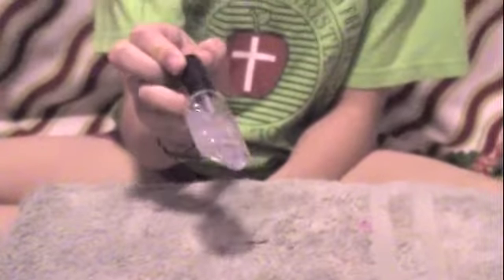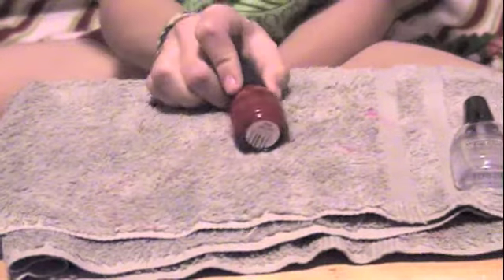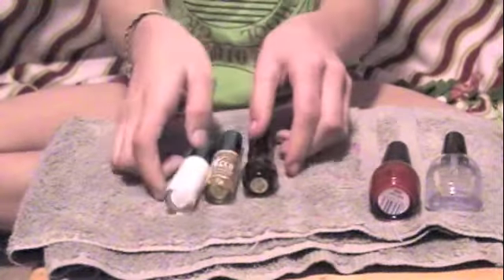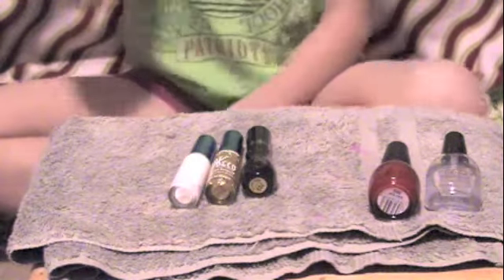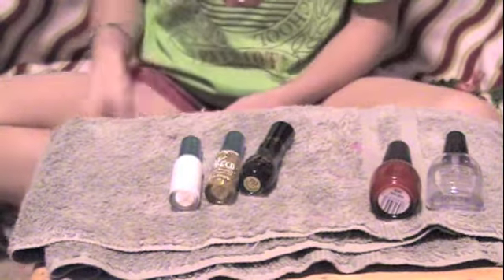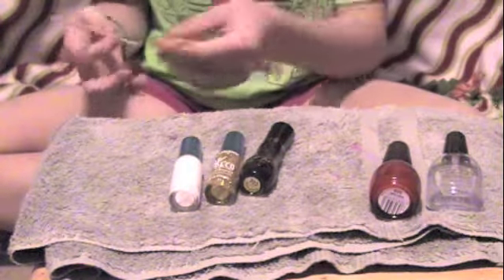You can use whatever top coat you want. You'll be needing a red, which I have in Sinful Colors and it's called Ruby Ruby. You'll be needing three colors for this striper pen — it's black, gold, and white. And if you don't have those, you can use a nail art pen for each color, or you can use a toothpick or a paintbrush.